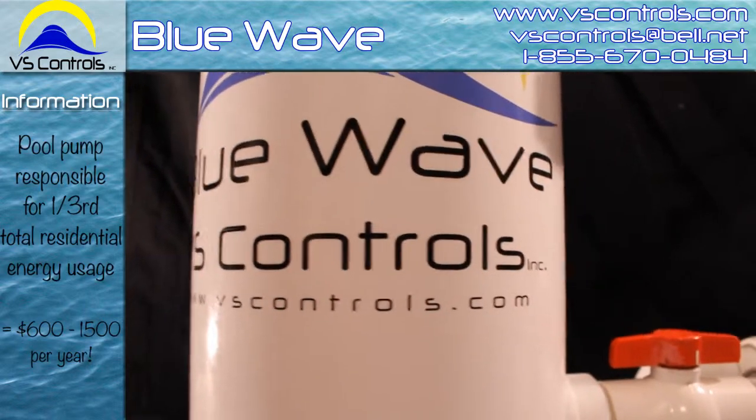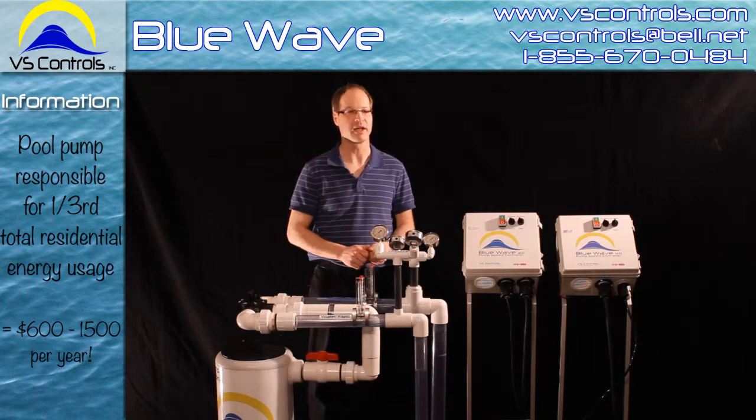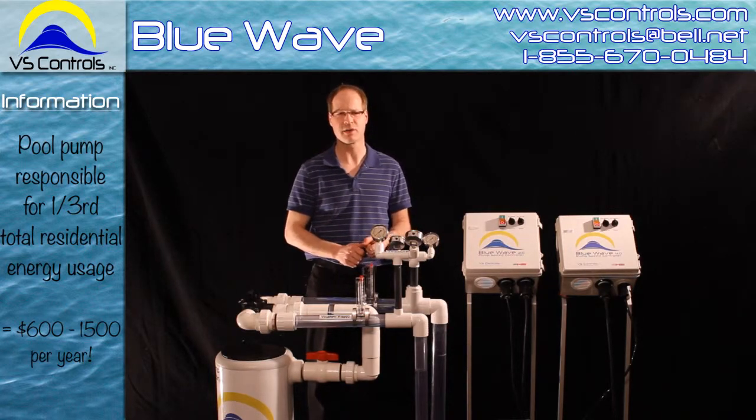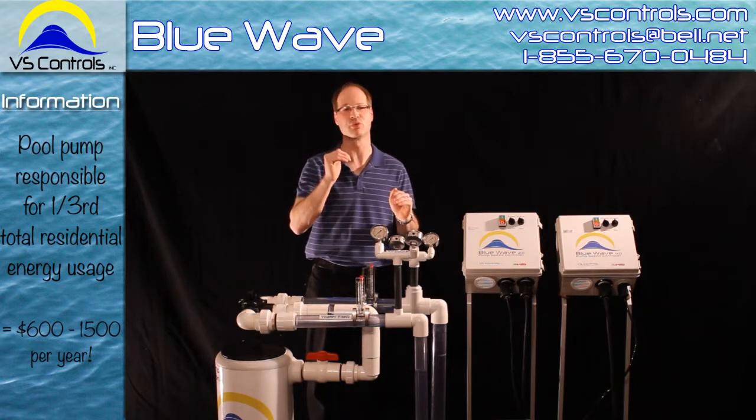Your pool is responsible for about one-third of the total residential energy use. And depending on where you live and the size of the motor, this can cost you anywhere from $600 to as much as $1,500 to run your pool pump system.